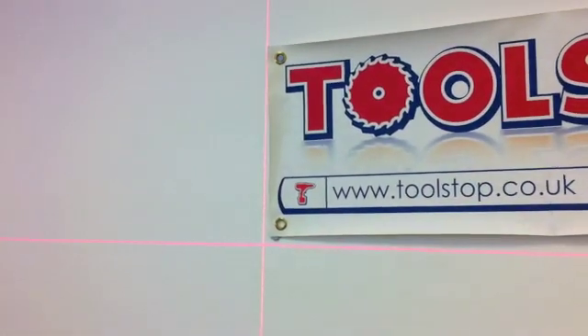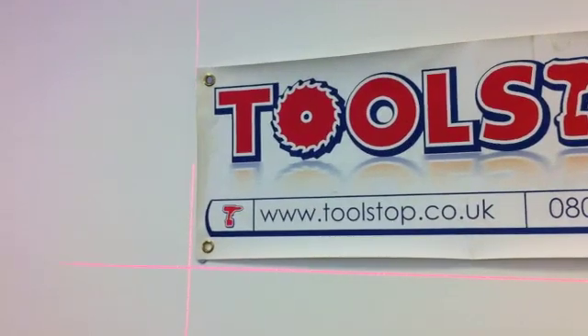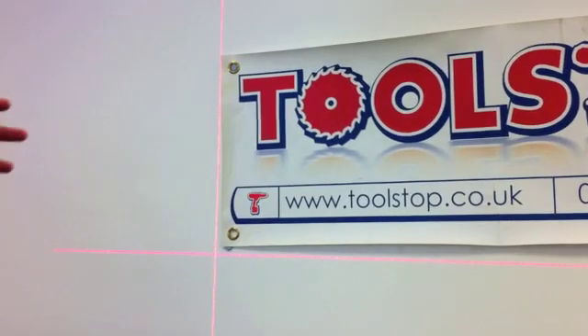If you look over on the wall here, it auto-balances so that it's level. So if you're fitting things like kitchen units or putting in a false ceiling, you can get your straight lines from that and use them as reference points.